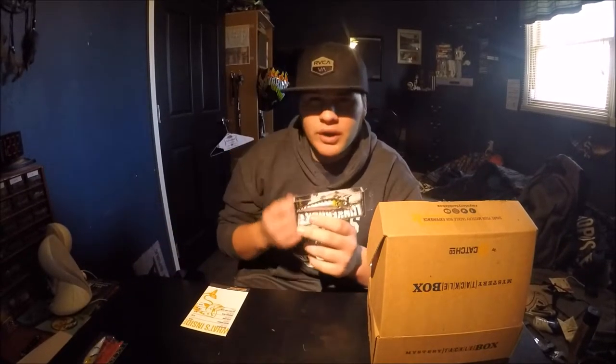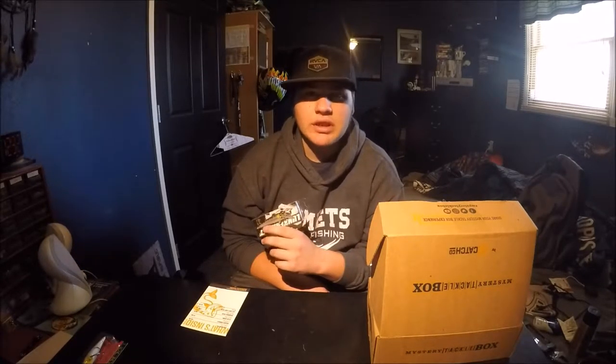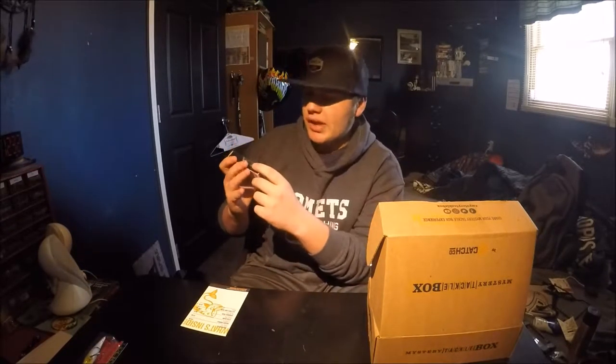Basically everything after that first lure is stuff I got for free — that's why I love Mystery Tackle Box. If you're not aware, they send you a box of lures every month. There's a $25 box and a $15 box, both of which are great. I have the $15 box and no complaints. Back to the Kraken Jerkbait — it has a green body with a silver belly.